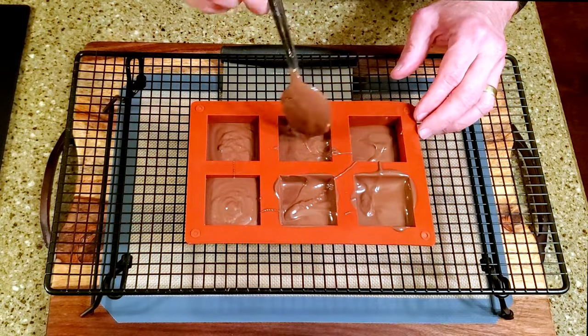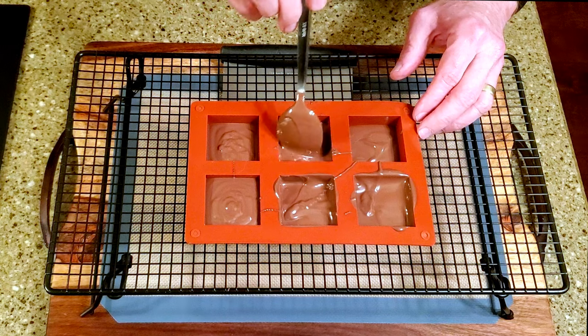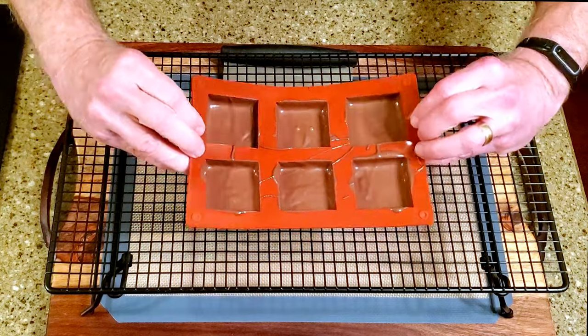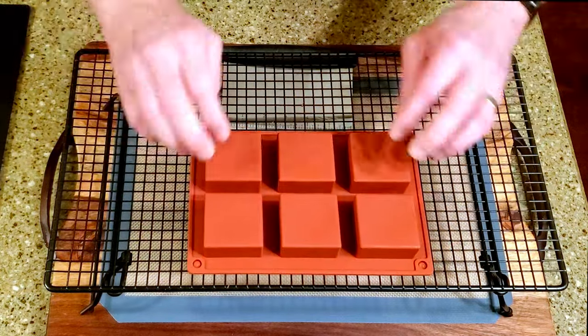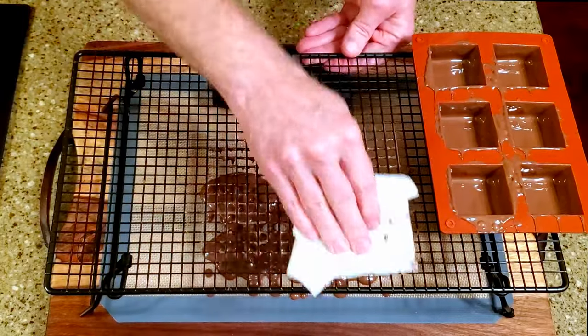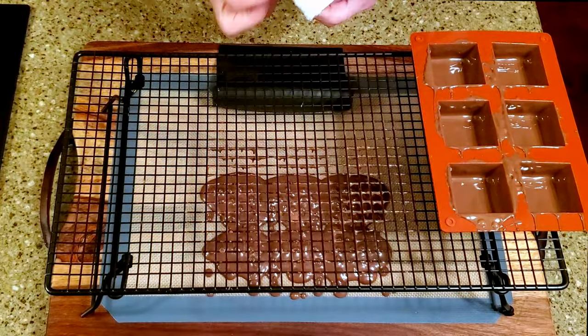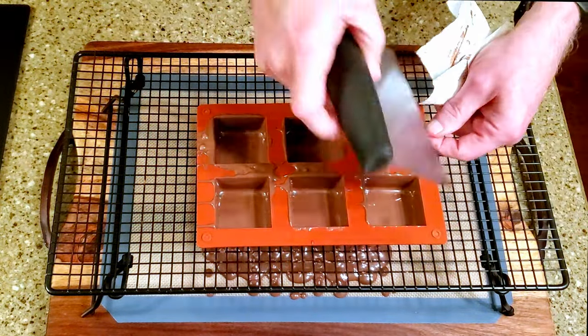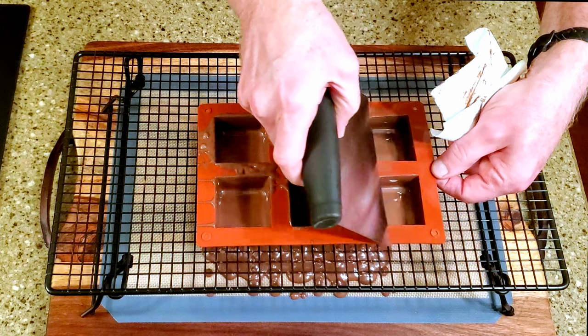When the caramels are fully melted, pour the mixture into some jars and set them aside to cool. Melt the chocolate and fill the mold cavities almost to the top, then push the chocolate all the way up to the top of each side. Flip the mold and allow the chocolate to drain, then clean the rack and the mold and set it aside.